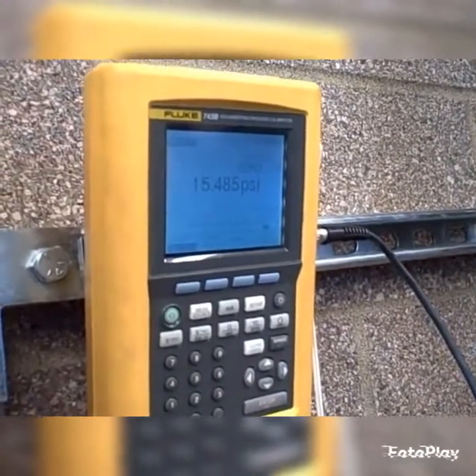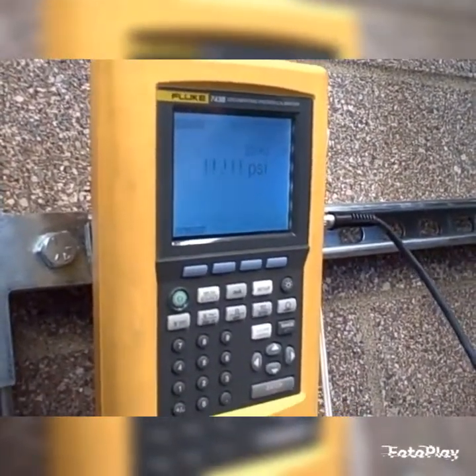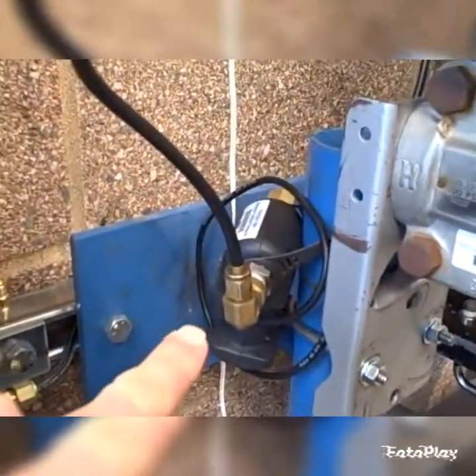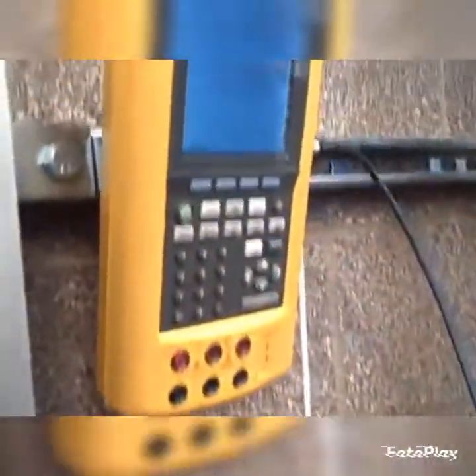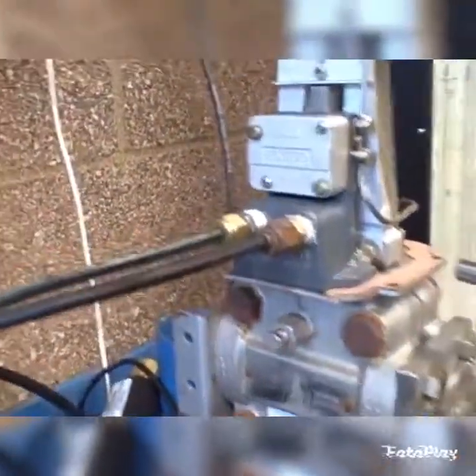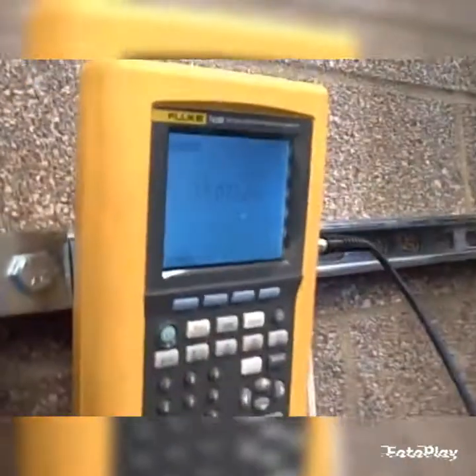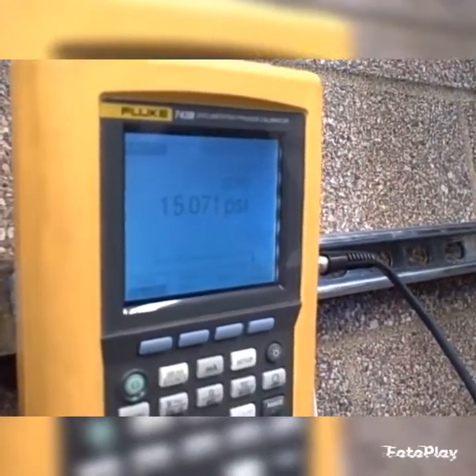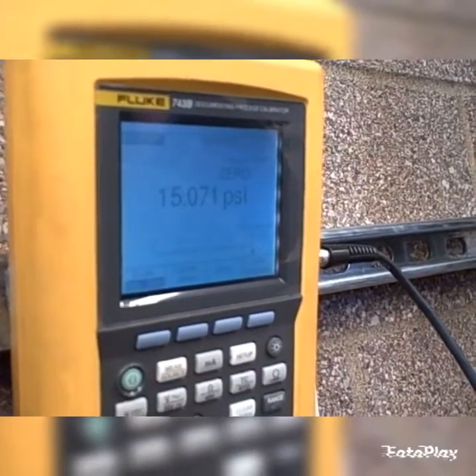We're using a pressure module here, the Fluke 744, that has an upper range limit of 15 psi. As a consequence, every time the output pressure of this DP cell goes significantly above 15, this shows exclamation marks — it goes over range — like it's about to do right now as Shane puts his wrench on it.